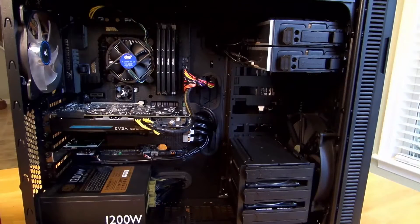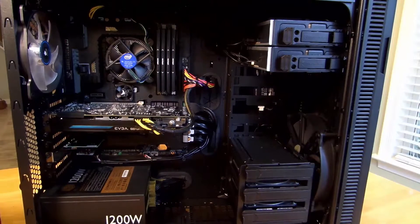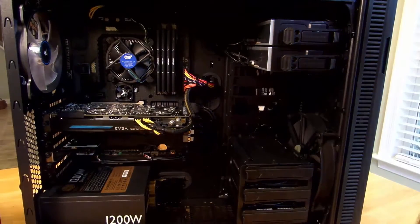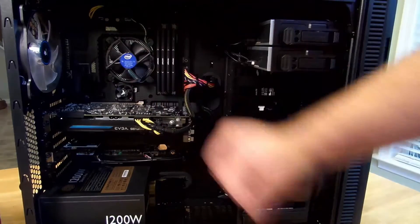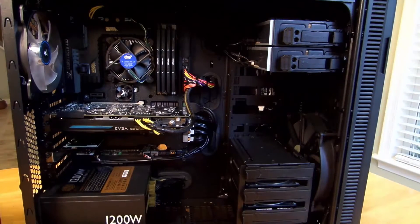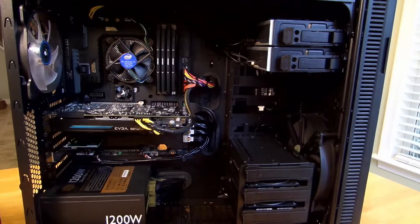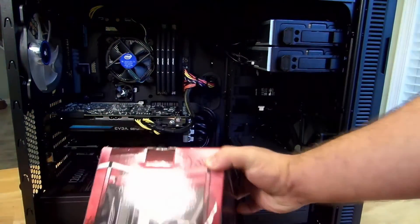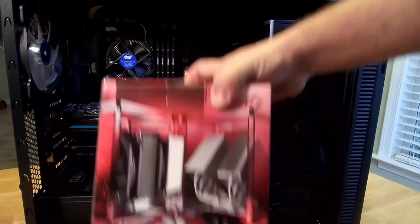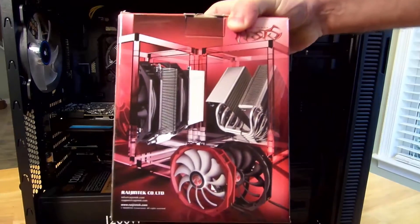Hey guys, Iggy back again with Dragon Blogger. If you've seen my previous review, I did a review on the Rajintek Themis Evo, which was a great CPU heatsink. Unfortunately the very last heatsink I reviewed was the stock CPU heatsink, so since that review I've left it on there, obviously not overclocked. Today I'm going to be doing a build for you guys using the Rajintek Tisis — this is a big bad boy, it brings two fans, one of the things I wanted in the previous review.